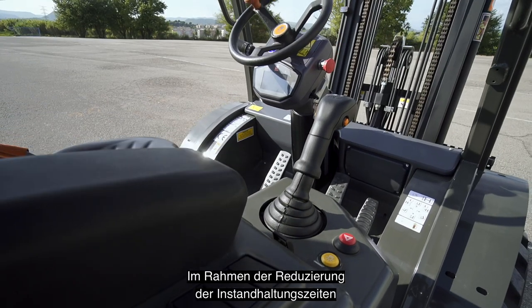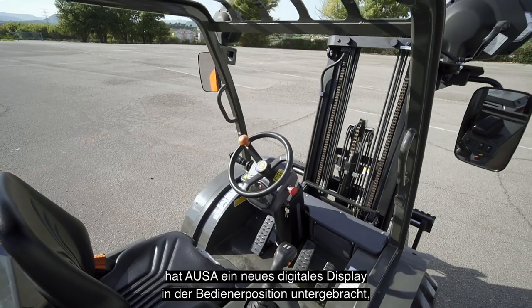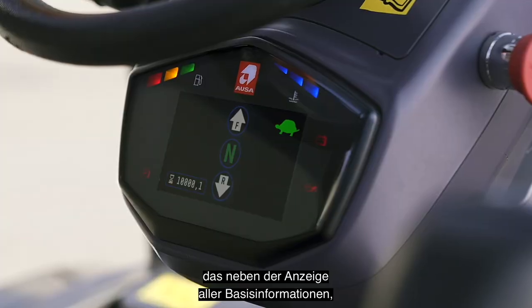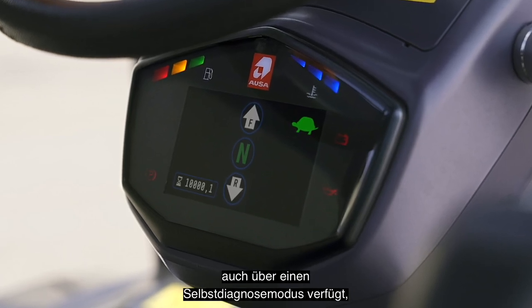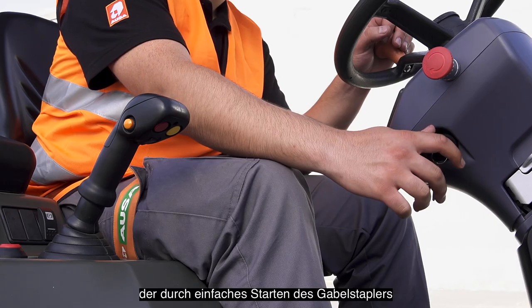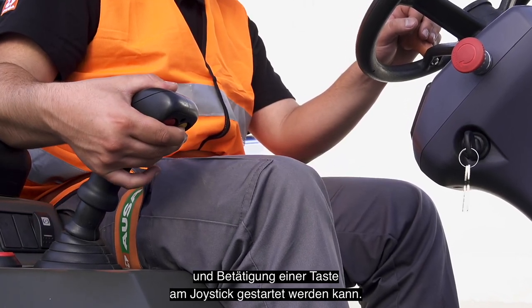In line with the reduction of maintenance times, AUSA has installed a new digital display in the operator's position, which, as well as showing all basic information such as the gear or fluid levels, also has a self-diagnosis mode, which can be easily accessed by simply starting the forklift and pressing a button on the joystick.